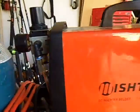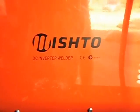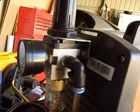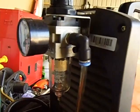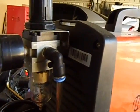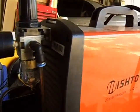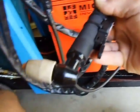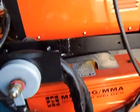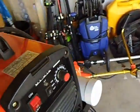Then I've got this other machine here, which is also a 3-in-1 machine. It's a Mishito DC inverter, and that's got a gauge on it with an air trap, set to 480 kPa or 4.8 bar. That's what I use for plasma cutting, which is this one here - that's your plasma cutter, hooked up straight onto the Mishito, which is also a 3-in-1 machine.